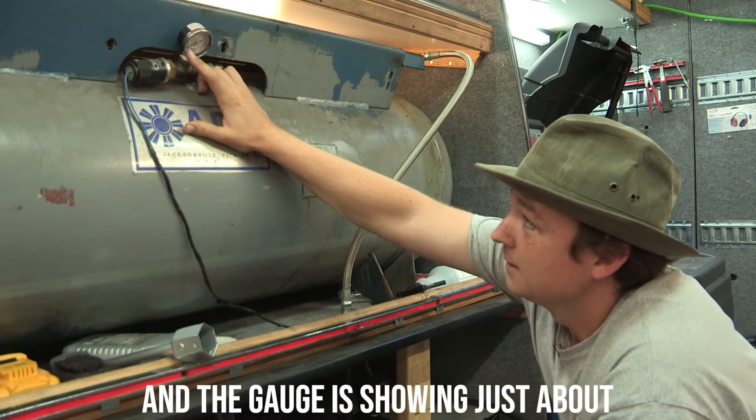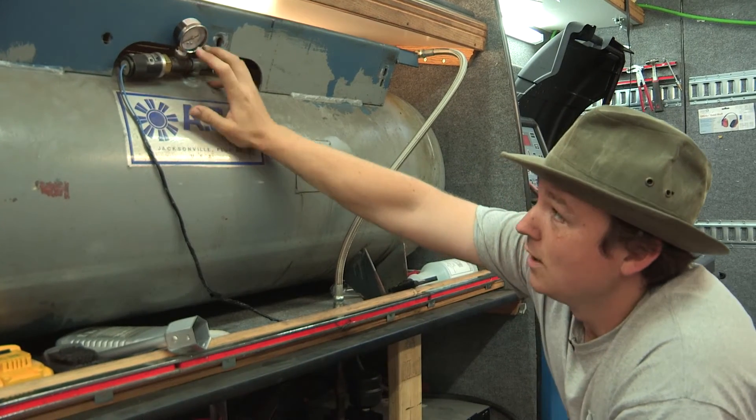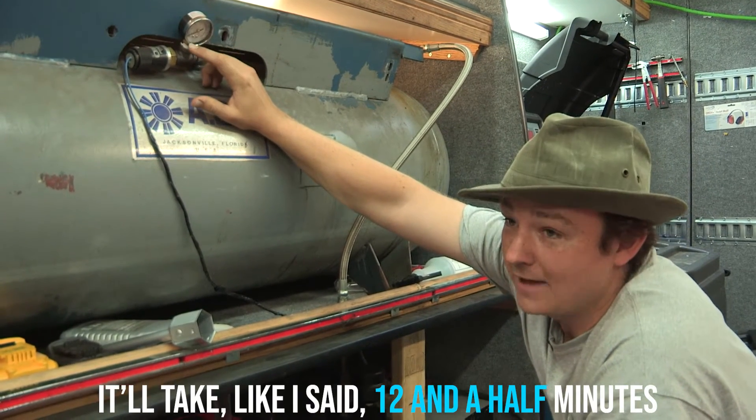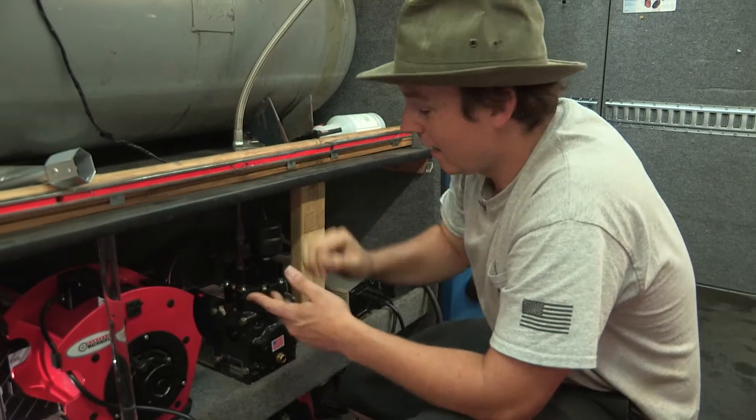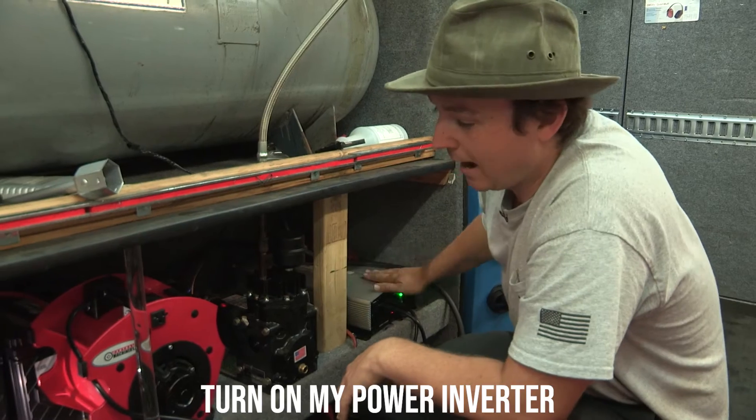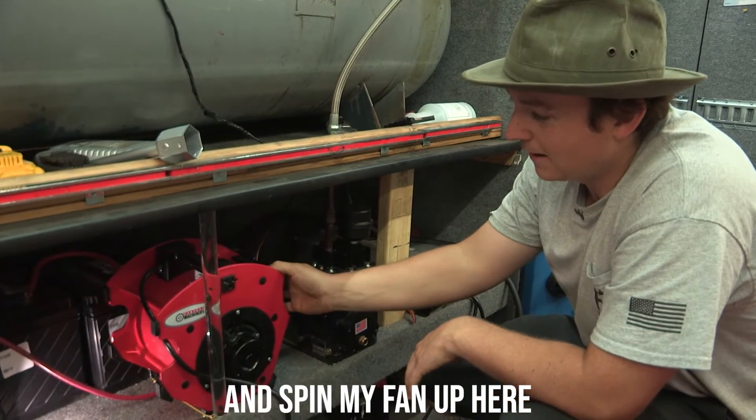I just turned it on and the gauge is showing just about 5 to 10 psi, so it'll take about 12 and a half minutes to get up to 140 psi, which is where we have it set right now. I'll go ahead and turn on my power inverter and spin up the fan to cool it off.